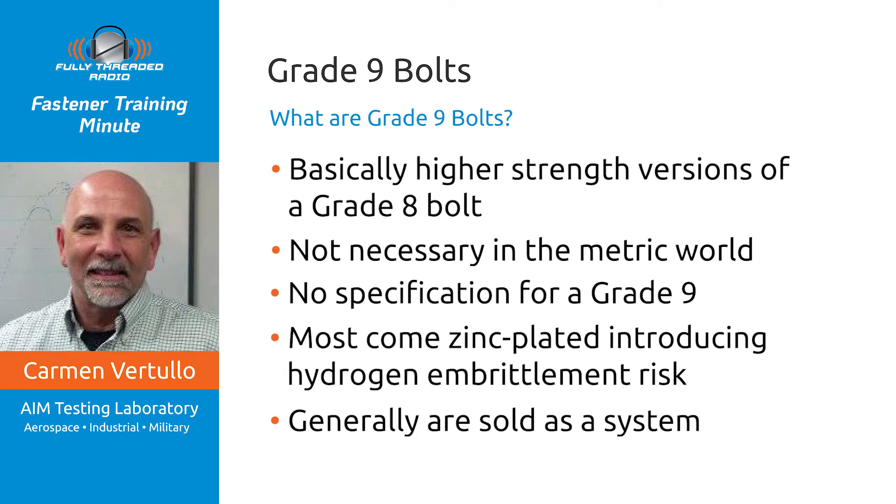Well, that's what I know about the PFC9s, L9s, G9s, F911, and Bomaloy. If I left your favorite one out, I'm sorry — there are multiple different versions of these. If you're using them, you know how to get ahold of me: CarmenV at aimtestlab.com. I would love to talk to you about your experience using grade 9. This has been Carmen Vertula with the Fastener Training Minute — thanks for listening.